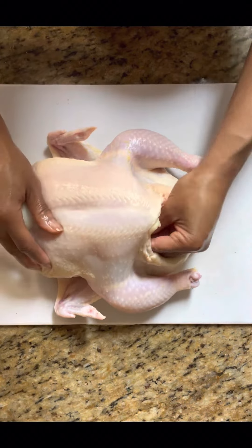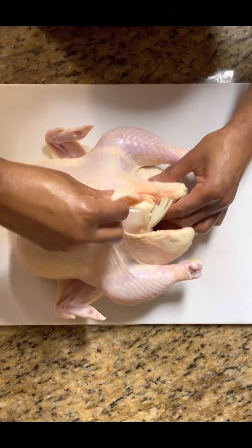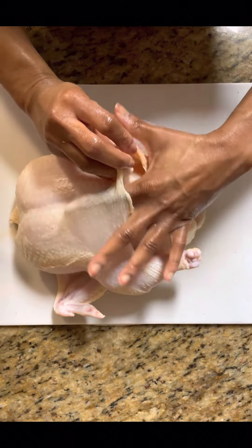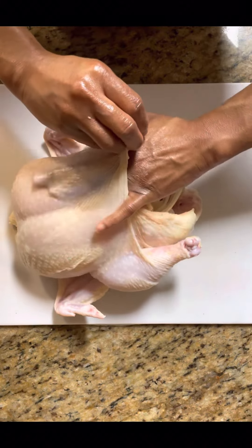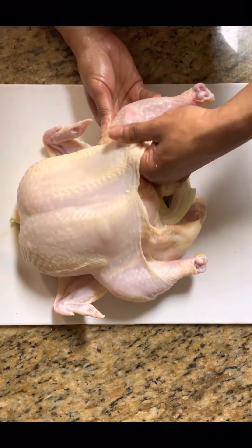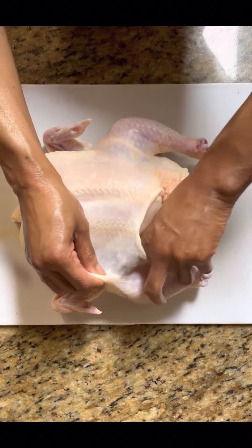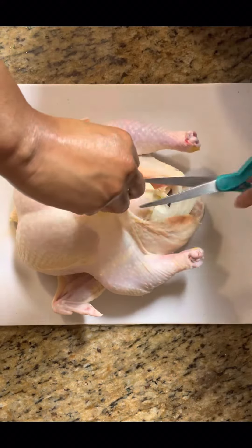Now what we're going to do is take our fingers and separate the skin from the breast meat. Very easy to do, but be careful — we don't want to pierce it. We want all of that compound butter to go inside between the skin and the breast meat. Get all down there in those legs, separating that skin. If you need help, get yourself some scissors.